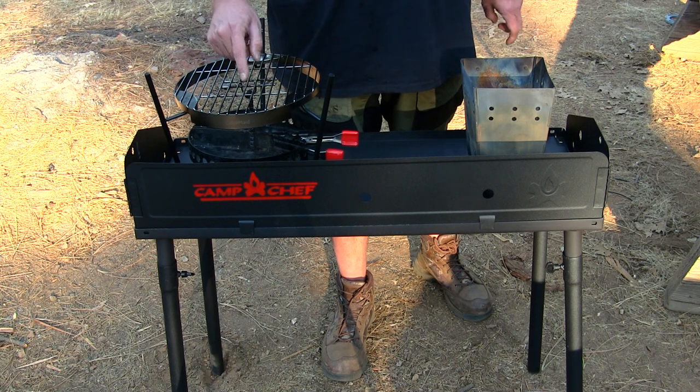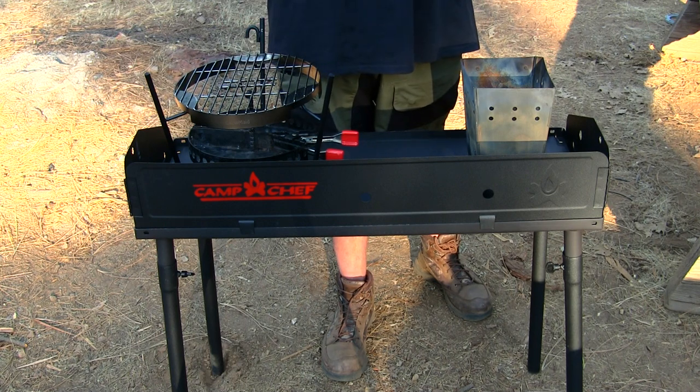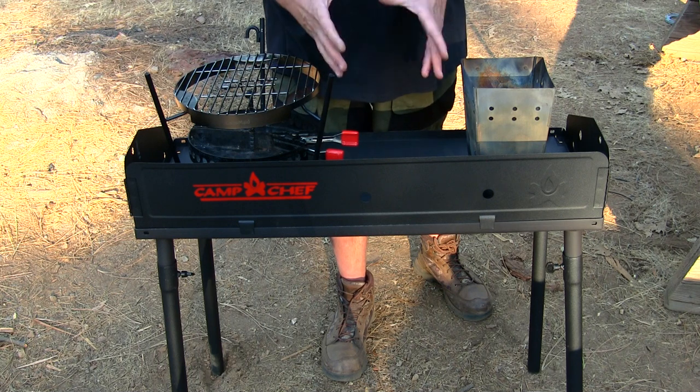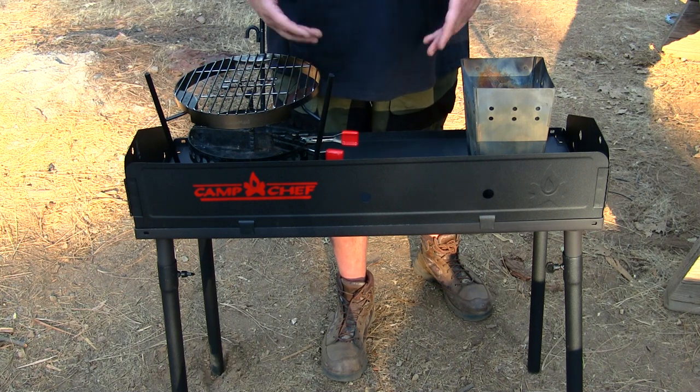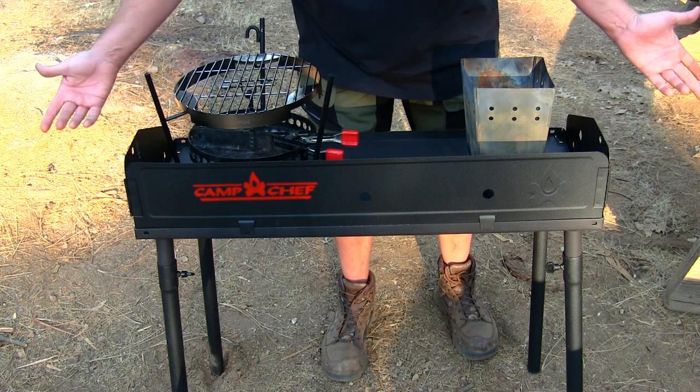What I have in front of me is made by Camp Made. If you haven't checked them out, I'll link them down in the description box so you guys can check them out — they offer a lot. This table is very safe, durable, and it's got a nice windscreen to it too.